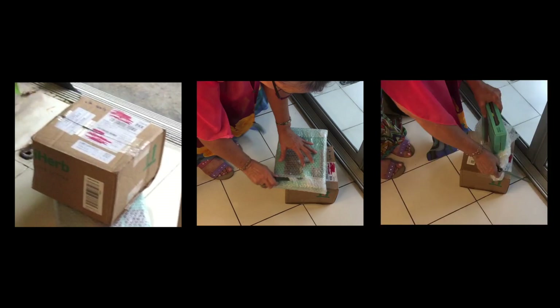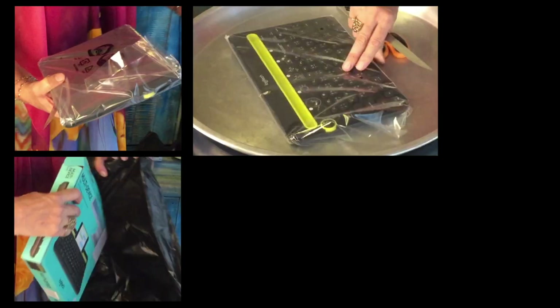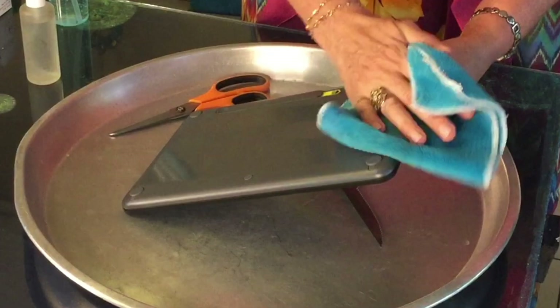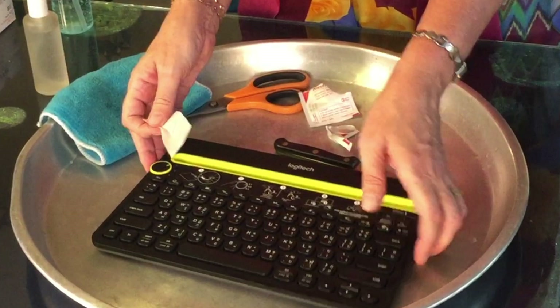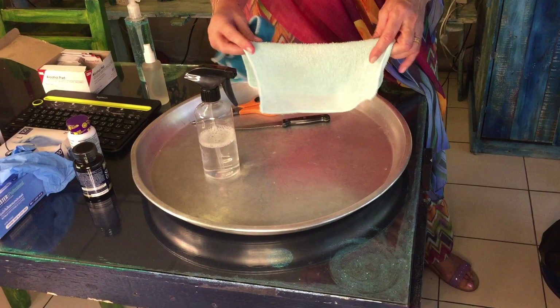I'm now ready to open my parcel — do note how often I wash my hands in between steps. I hope this is helpful to some of you.